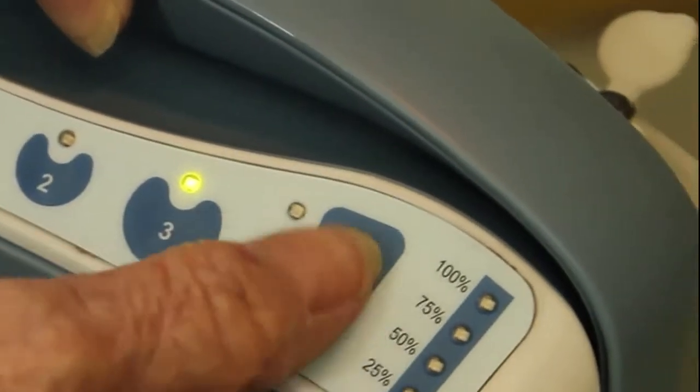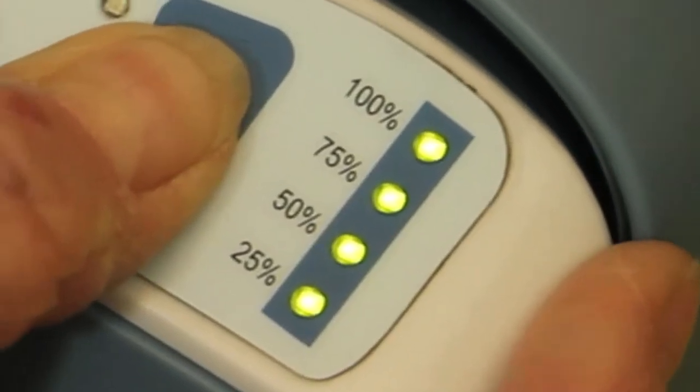Now check the battery — at this point it should be fully charged. Now it's time to put in the nasal cannula. If you put it in before this point, the Life Choice will not turn on. And you're ready to go.